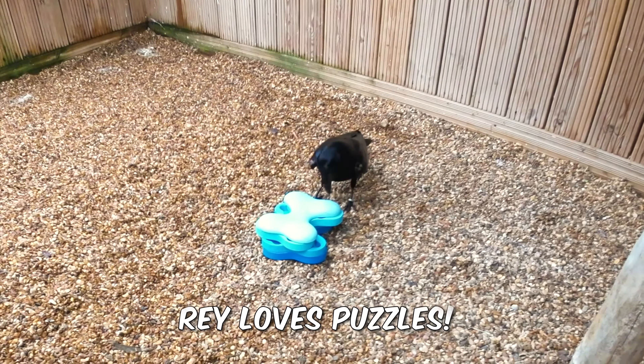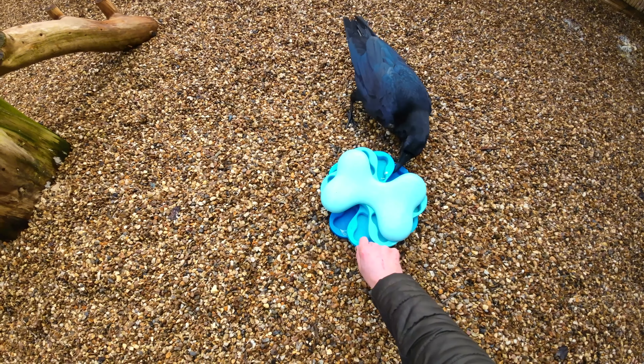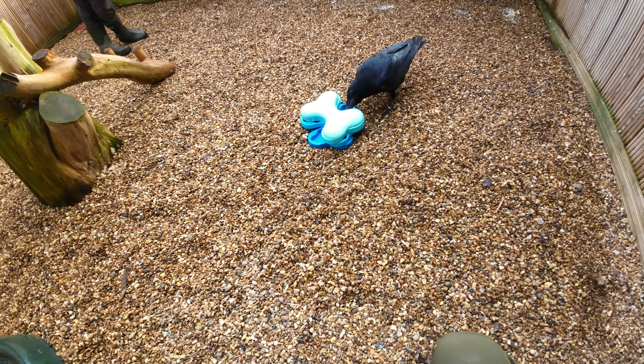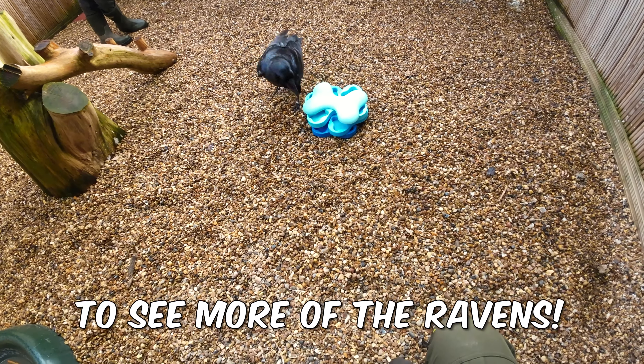I really hope you enjoyed meeting our ravens today. We've got loads more content to come with the ravens and the other birds at the sanctuary, so make sure you subscribe and we'll see you in the next one.